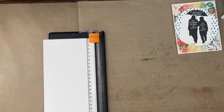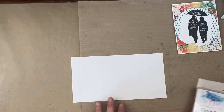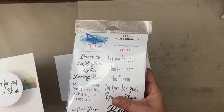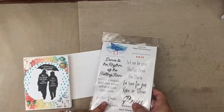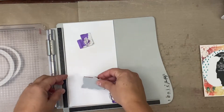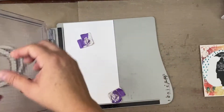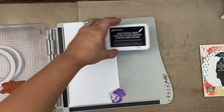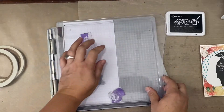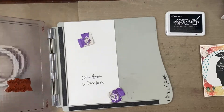I'd really like to use this other piece to stamp the sentiment that goes inside. You can choose any one you want — this stamp has six sentiments. You could even do the 'without rain, no rainbows' one. This time I will use an archival ink — just black archival ink. That looks really good. I might go back and do the people stamp again with archival ink too.